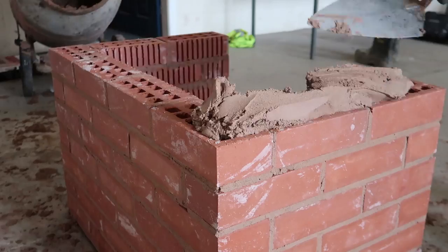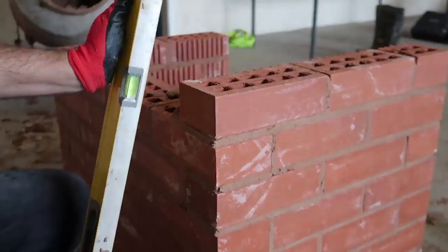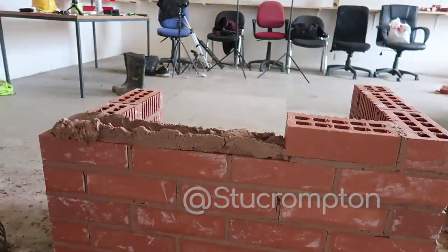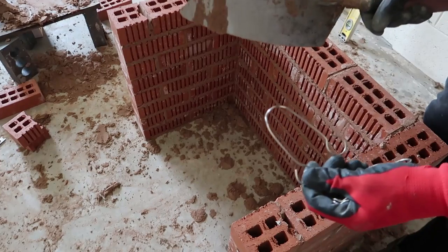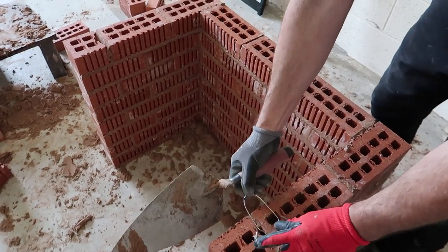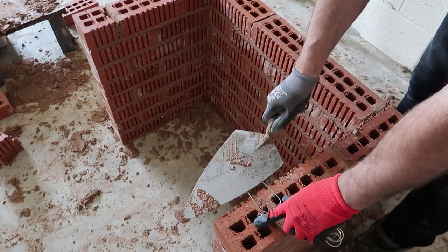We're up seven courses and after the next course — the eighth — we are going to put the ties on which are going to hold the grill in place. All right then guys, so now we're going to take our wall ties and this is the course we're going to bed them on. We've just a little bit of overlap so that our grill can rest on there.